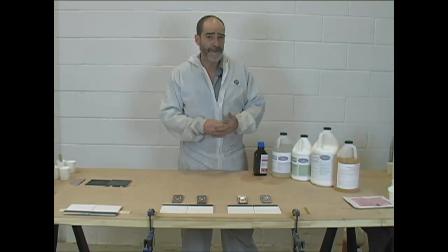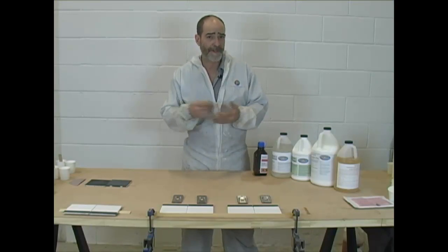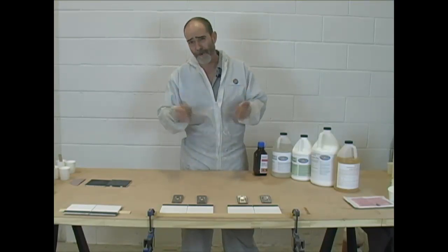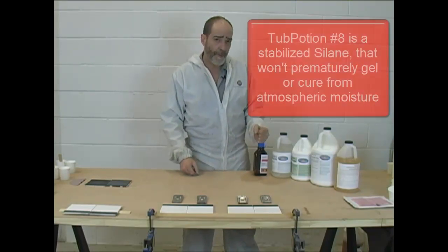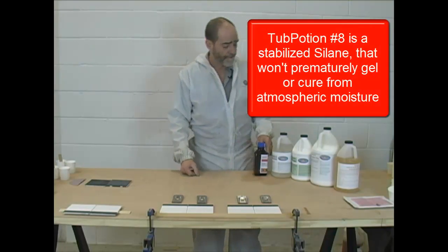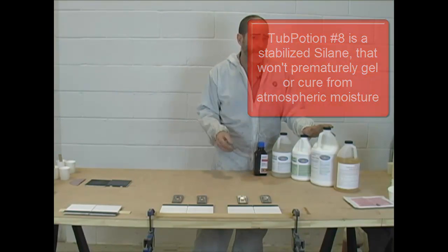After an extensive search — there are literally hundreds and hundreds of salines available in the industry — these were developed in the aerospace industry for space vehicles so they could get the coatings to stick in space. After a lot of research, we found a Porsche of all salines in Germany, and we've added it to our Tub Potion line of products, and we're going to take a look at the performance issues today.